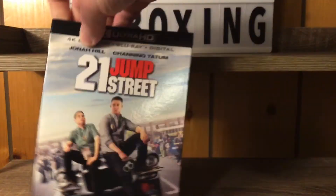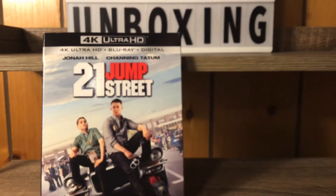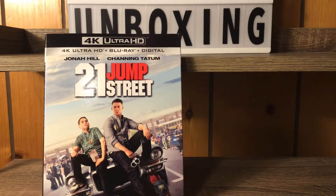Alright, so we're gonna get our slipcover off right there, and then I'm gonna bust this bad boy open, get our plastic off, open this up, and get our digital code out of here.